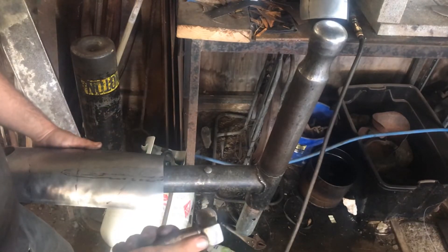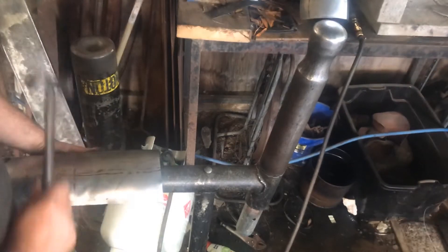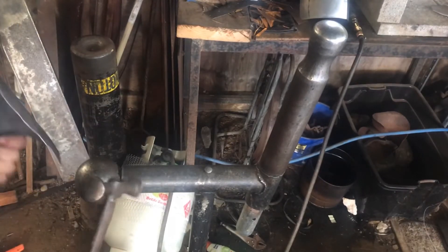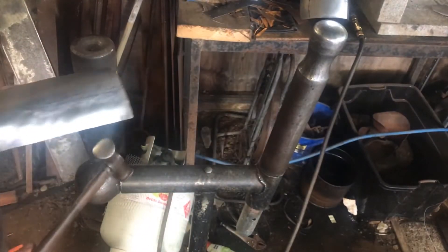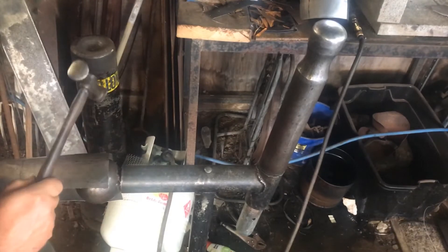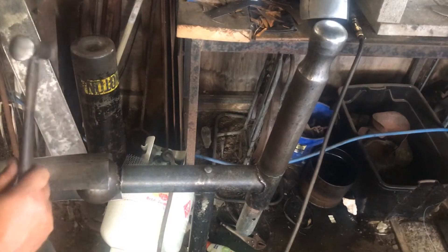I'm just using a square-headed face hammer and working on that side, just compressing it in. You're listening out for the different hammer blows — now we're more of a thunk, and that's what we're after.